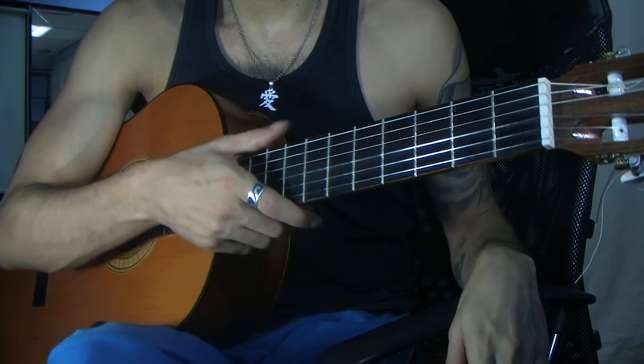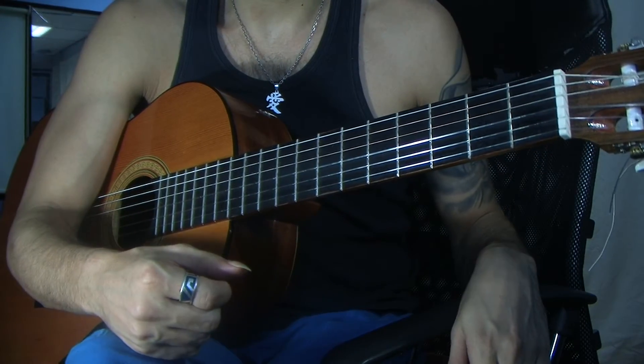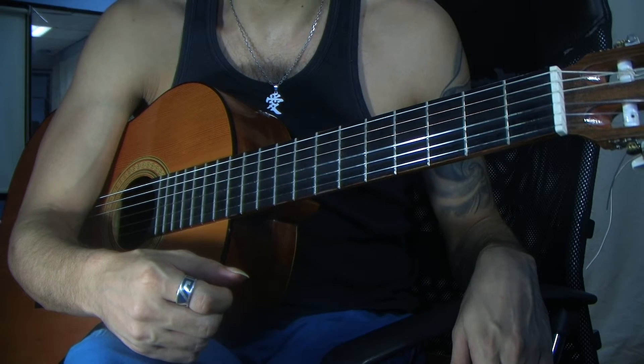Hey guys, how you doing? Give a Loser here, and I'm going to play out the next part of Xito we're going to be learning in this video.